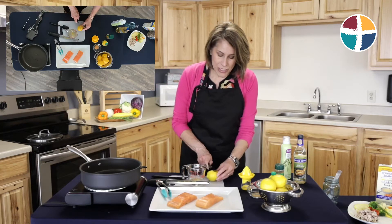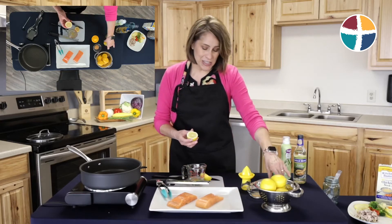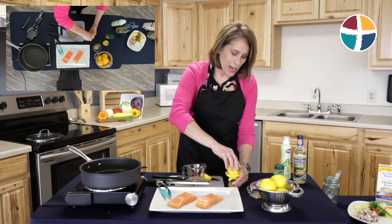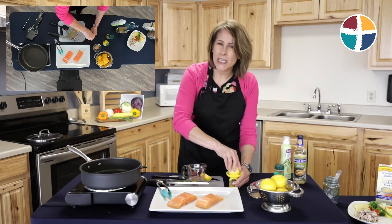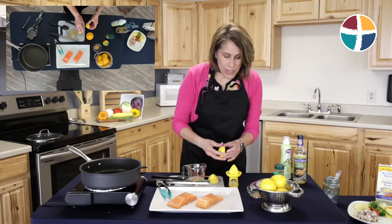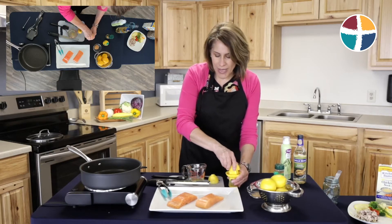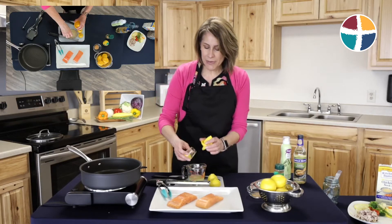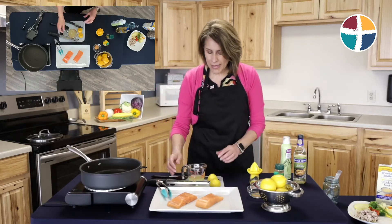A little trick I like to use: I can either get the quick and easy lemon juice at the store, but if I want to use a fresh lemon — and I like to keep a bowl of fresh lemons on my kitchen counter — if you just microwave your lemon for 10 to 15 seconds, it juices so easily. So I've got the juice of one lemon, and I'm adding that to my broth or white wine with that little bit of lemon zest.